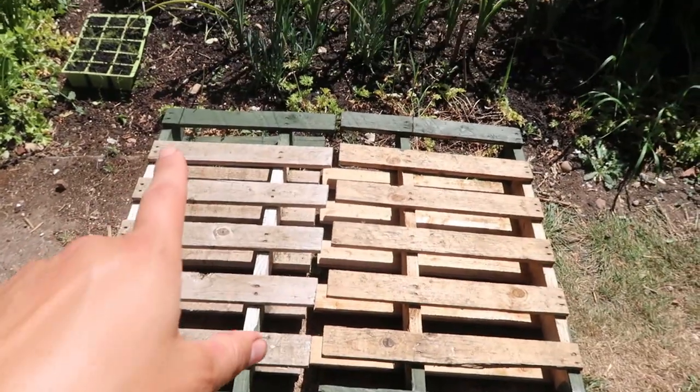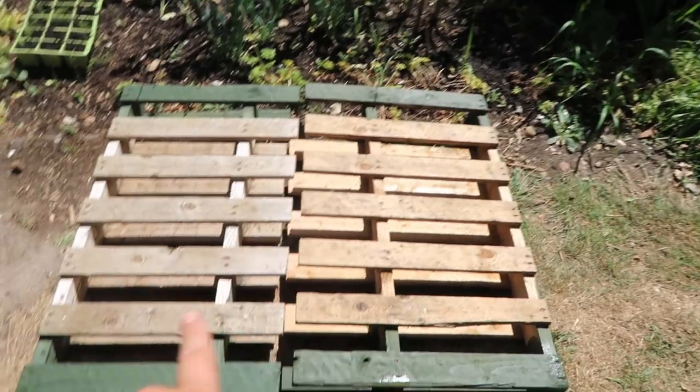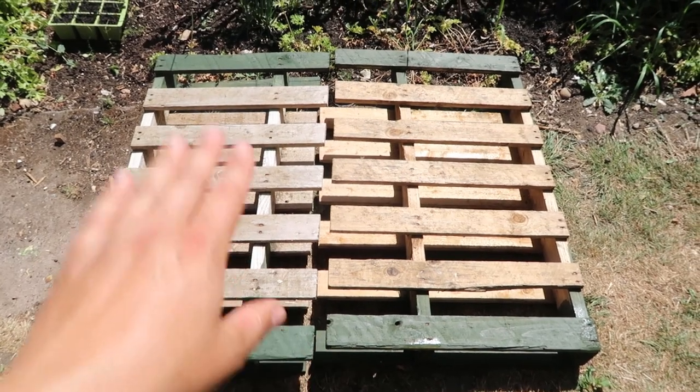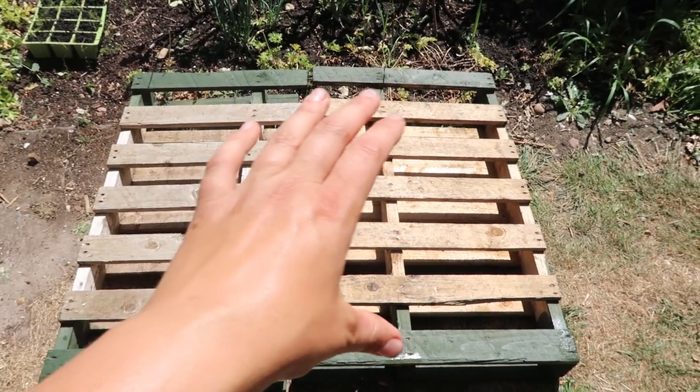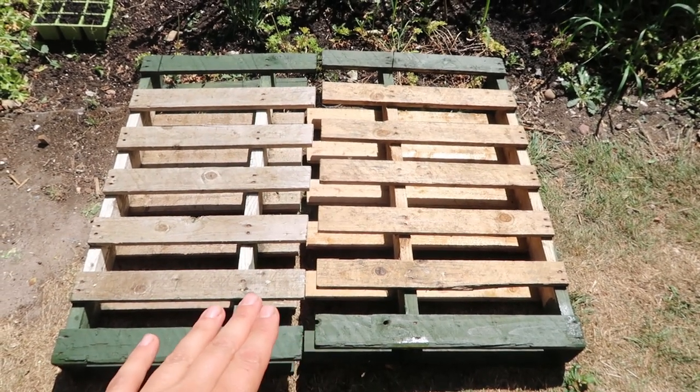What we've done is we've got some fence paint and used it to paint the tops and the bottom of this, because they're going to be in contact with the ground. I will also paint the middle section, but we ran out of time yesterday so we just did the tops and the bottom.